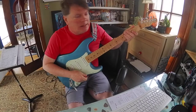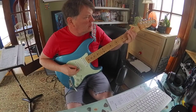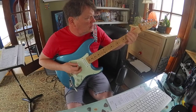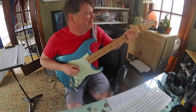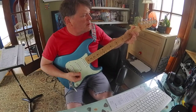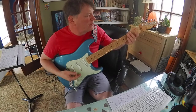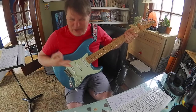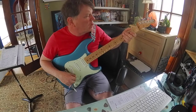Those chords are in a lot of songs. You can connect those two chords with a G note in the middle. That's my middle finger on the third fret, sixth string. That G note just connects those two chords — it's just something that's in a lot of songs.